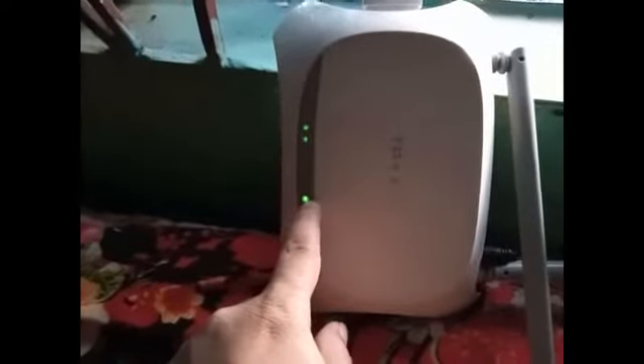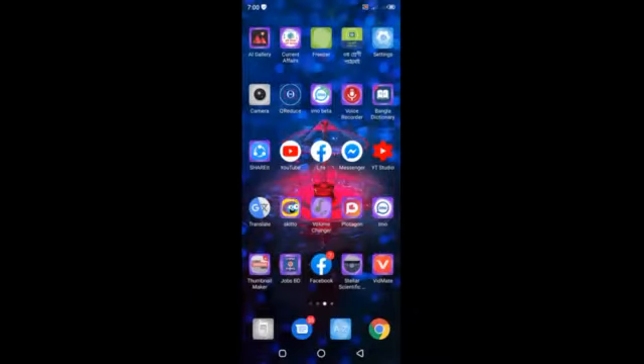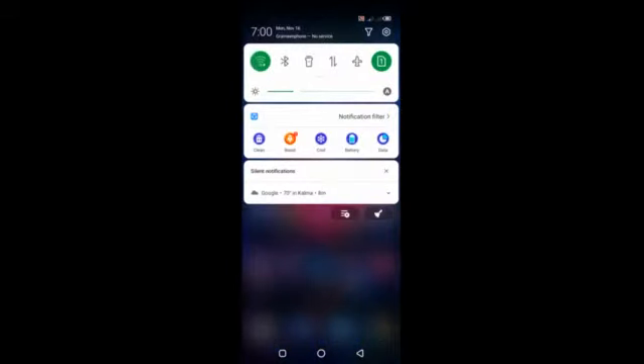You can see the router internet connection is being established. The light of the data cable line has come on. Soon the internet will be on, and now you can see the internet has connected — the router has connected to the internet through this modem. Now I will check it on my mobile and switch on my Wi-Fi.